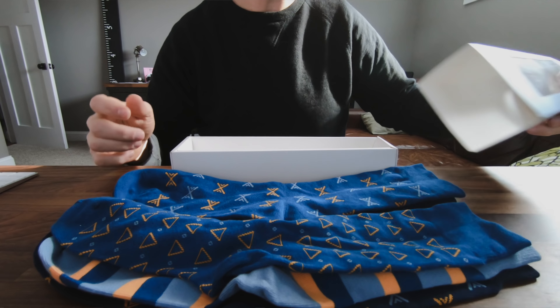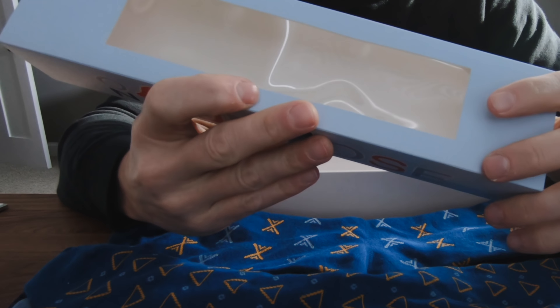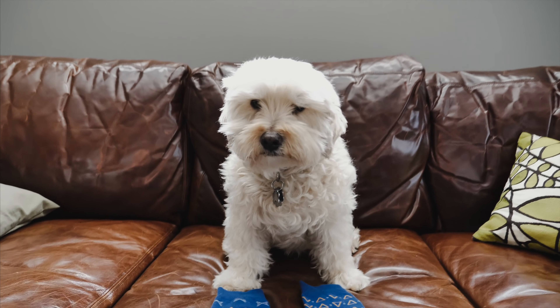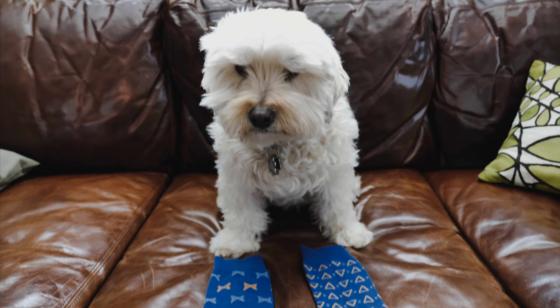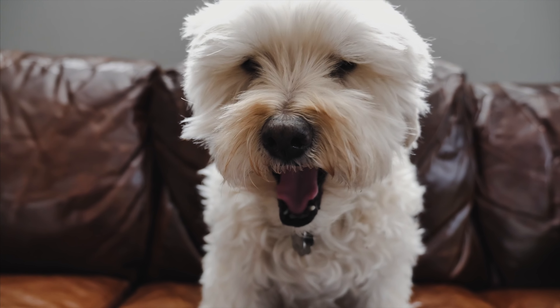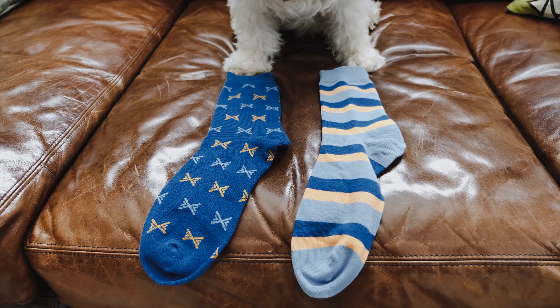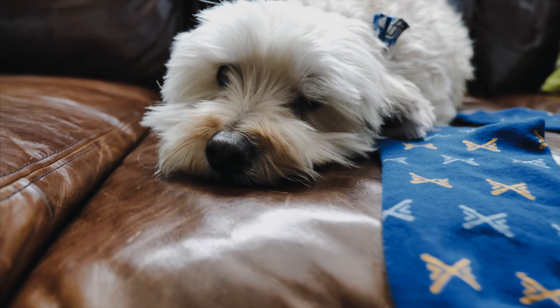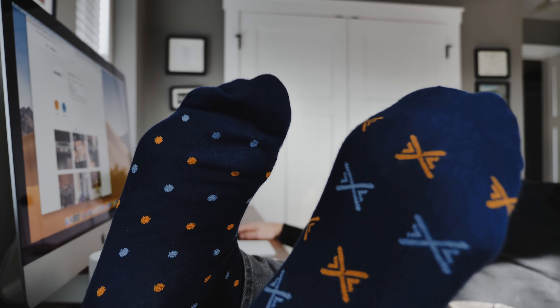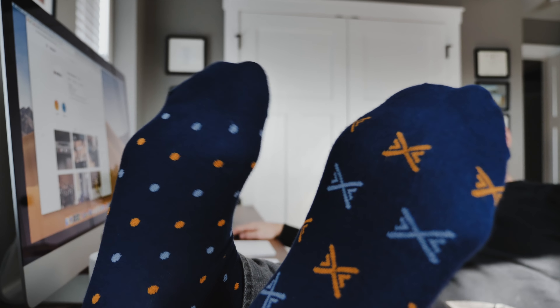Now, one thing the box says is you can get 15 unique combinations — let's find out. I've got my trusted assistant here, Charlie, and he's going to help us see how many combos we can make. Charlie, you excited? One, two, three, four, five... My number one qualification for good socks is comfort, and yeah, I'd say they're comfortable. Six, seven, eight, nine, ten.